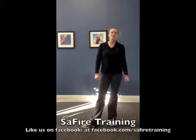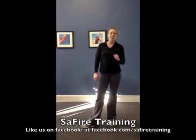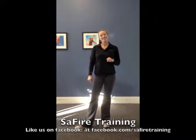This has been Andrea Ellison with Sapphire Training with your great glutes workout. If you want more information, check out my website at sapphiretraining.com, or go ahead over to Facebook and like us. We always post motivational workout tips, recipe tips, and other fun things you can try throughout your day. Thanks.